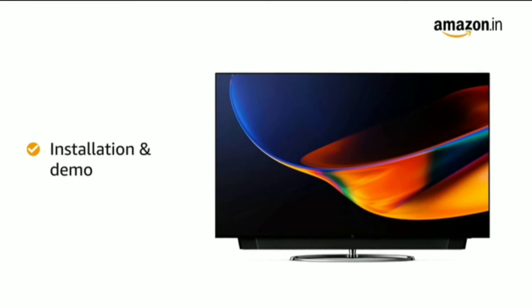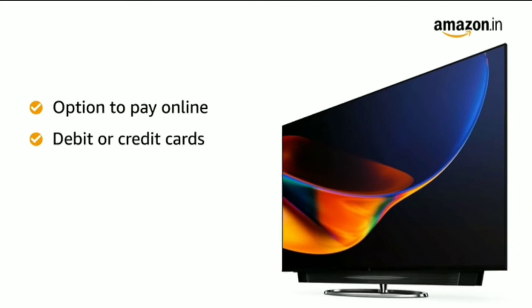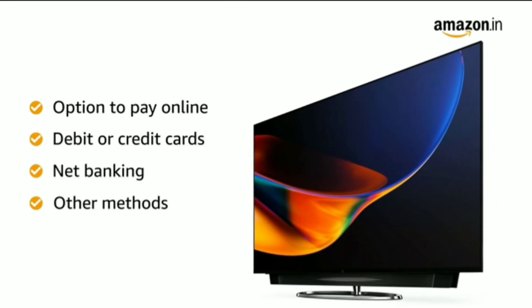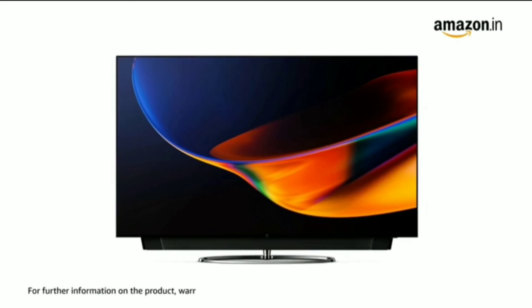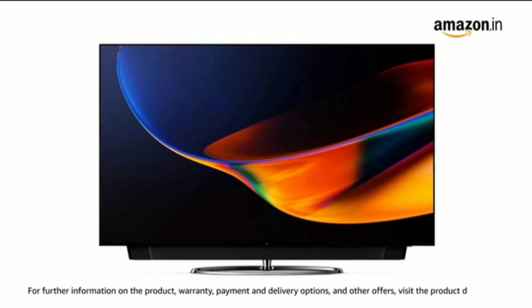The OnePlus QLED TV comes with standard brand warranty, free installation and demo. You can avail EMI and exchange options, and pay online using your debit or credit card, net banking, or other methods. For further information on the product, warranty, payment and delivery options, and other offers, visit the product detail page.